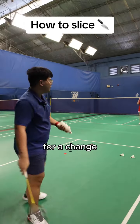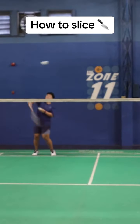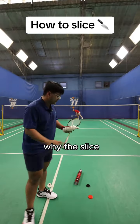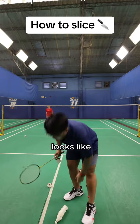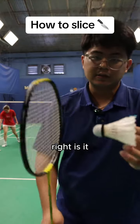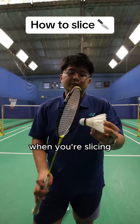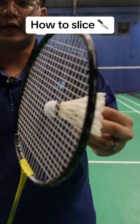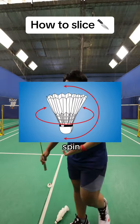The slice can be played for a change of pace or a change of direction. The reason why it's called a slice is because you're literally slicing the shuttle. Normally when you hit a shuttlecock you're hitting it square on, which gives it power and direction. When you're slicing it, you're hitting it at a side angle, essentially hitting some of the feathers and influencing the spin.